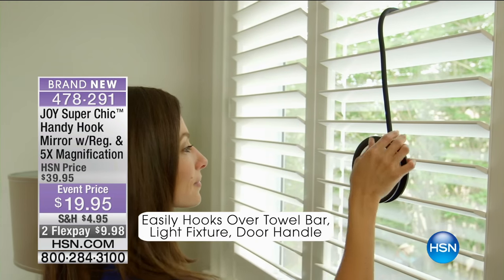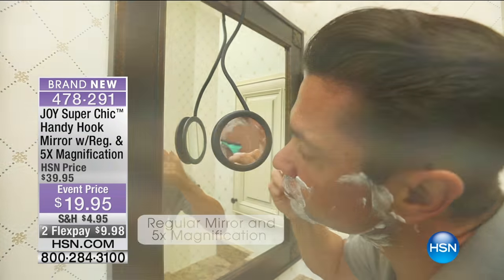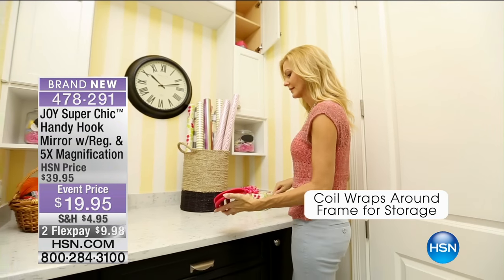Off the door, off the top of your door. Any mirror, in your desk drawer — put it, travel with it. This is under a pound, right? Yeah, it's under a pound.